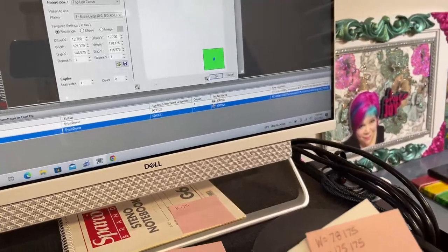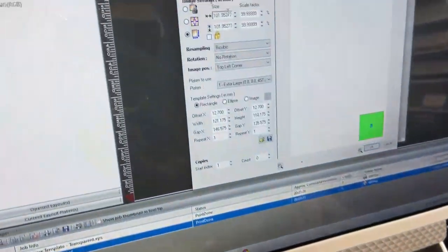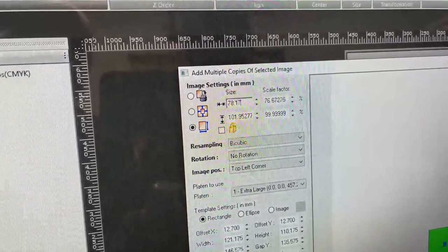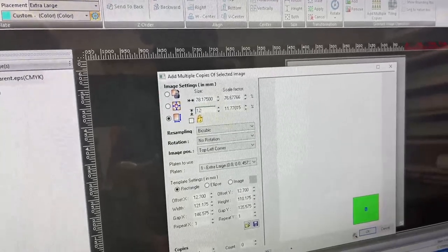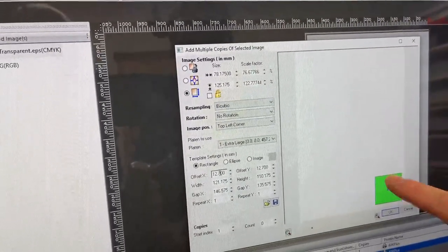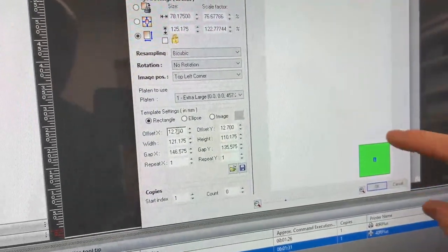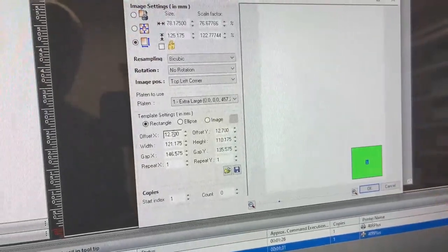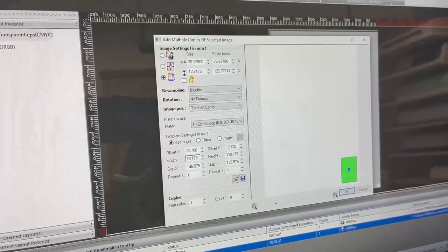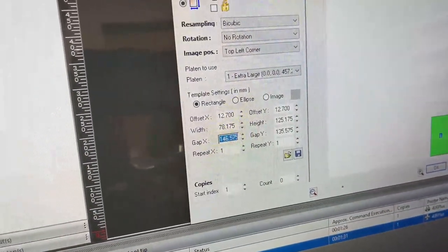I'm going to go to my computer. We'll go to New and do a color-only print — we just want a black square. I already have my template here so I can add it to the space where it's actually going to print. I already have my settings. I do it in millimeters — we use a tape measure and do it in millimeters. The width is 78.175 millimeters and the height is 120 millimeters.